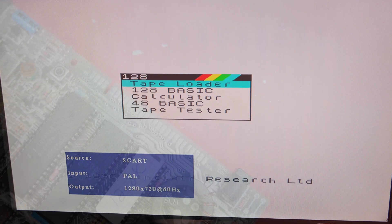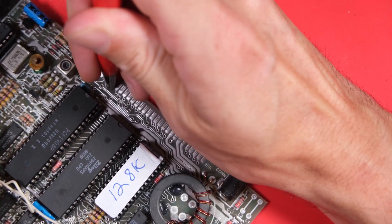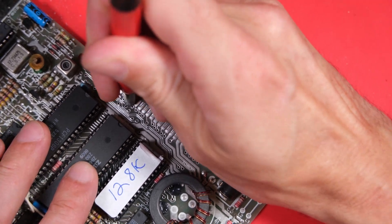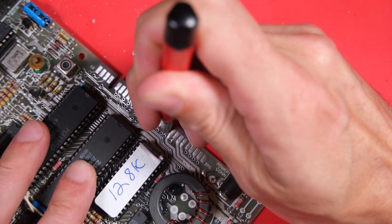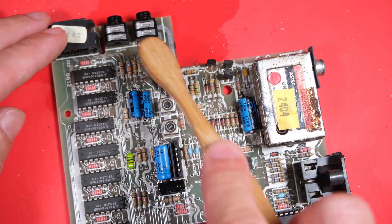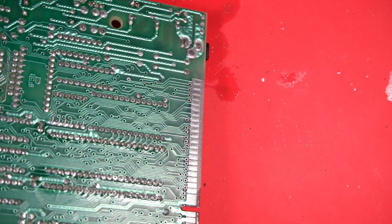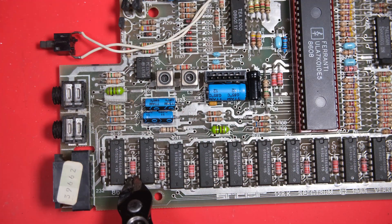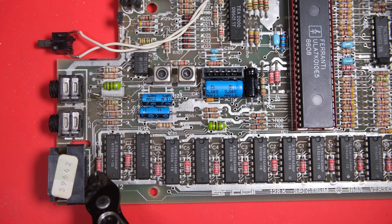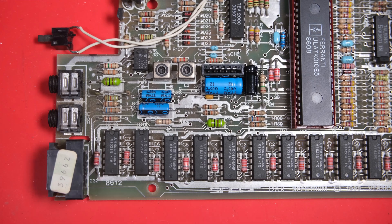Just a couple more jobs to do then. I need to clean the machine - I'll start with the edge connector. I like to use a fibreglass pen here to make it all nice and shiny. You might also prefer to use a rubber, or before our American friends get too excited, an eraser. We'll also do the anti-jail bar mod, which involves replacing C7 and C28. I'll see you next time. Bye.